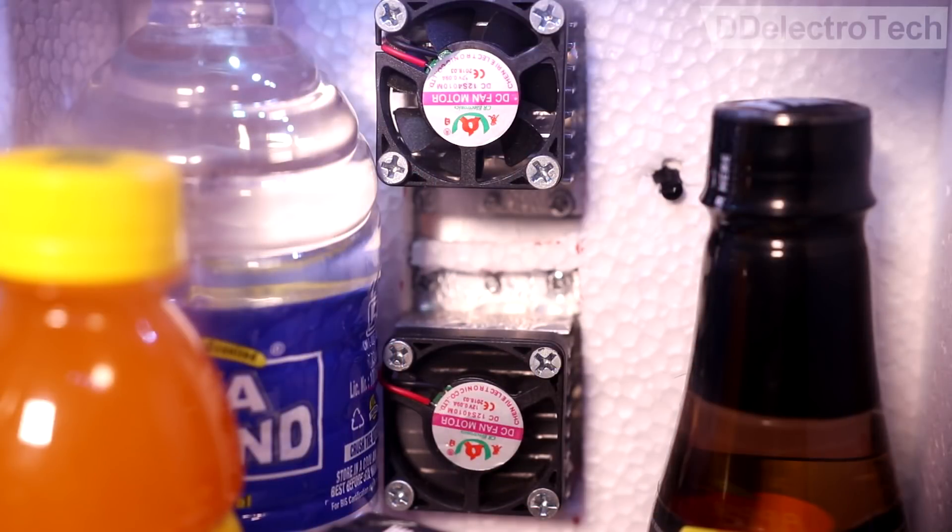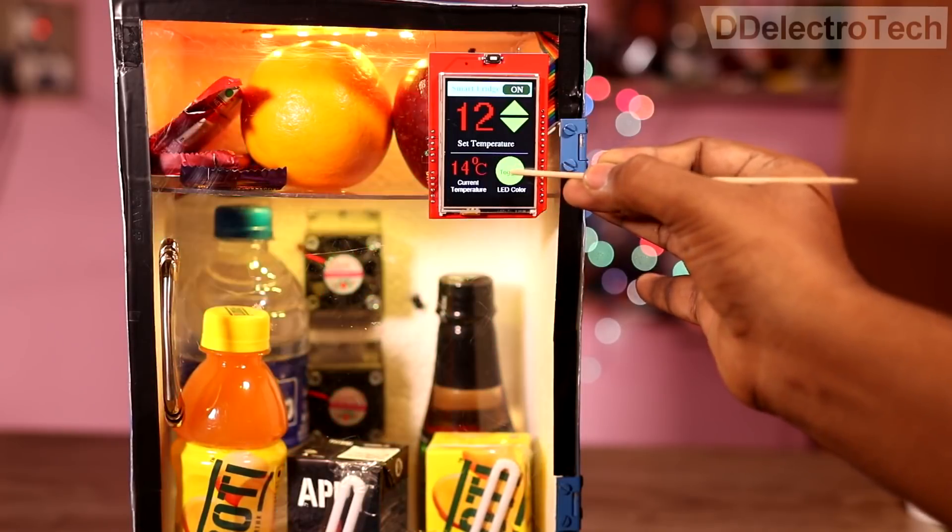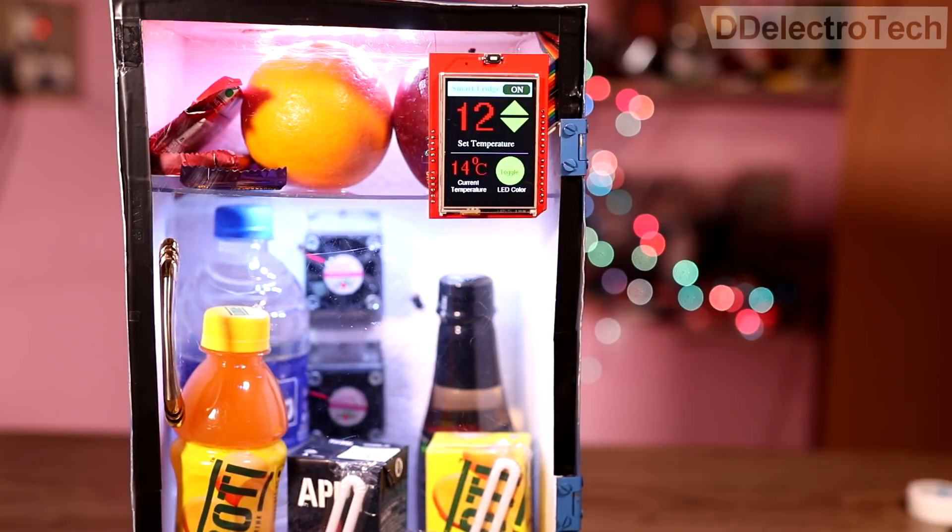Therefore, this is efficient for energy consumption. Using the toggle button, we can also change the color of the internal lights. Isn't it cool?